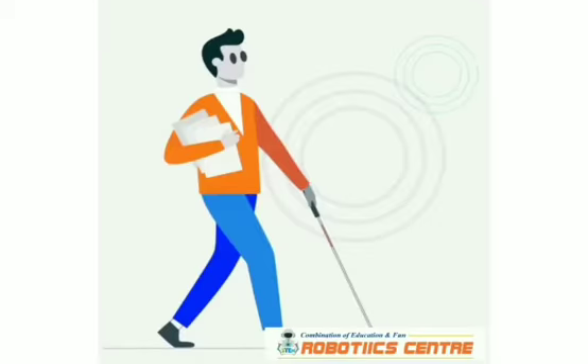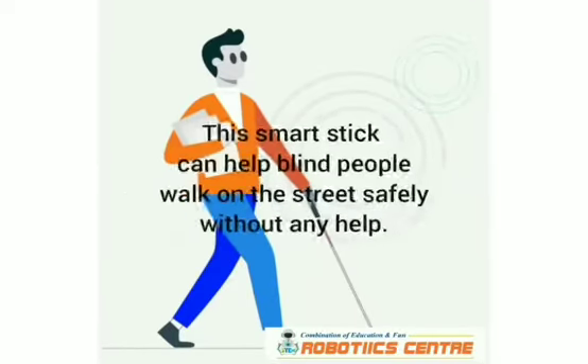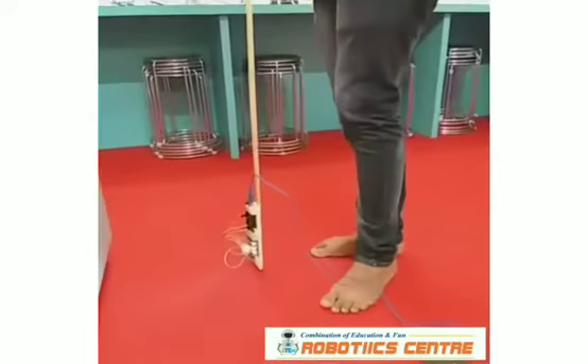Smart blind stick. The blind stick automatically detects obstacles.